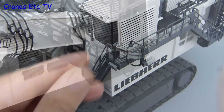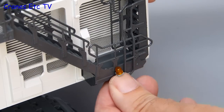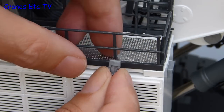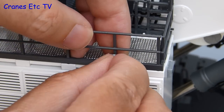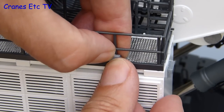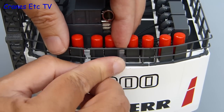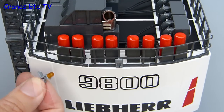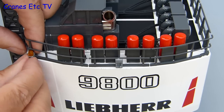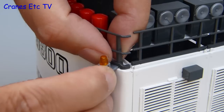There are then some more items of detailing to fit, including a beacon light which goes onto the landing on the access stair and just presses into place. Then there are two other plastic parts — I think they're cameras — and they just clip onto the handrails: one on the opposite side to the cab and the second one clips onto the railings at the midpoint at the back of the machine. Finally, a couple of beacon lights fit on either end at the rear of the machine and they just slot into place.